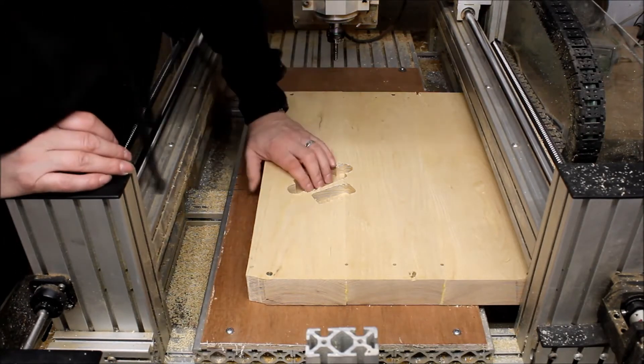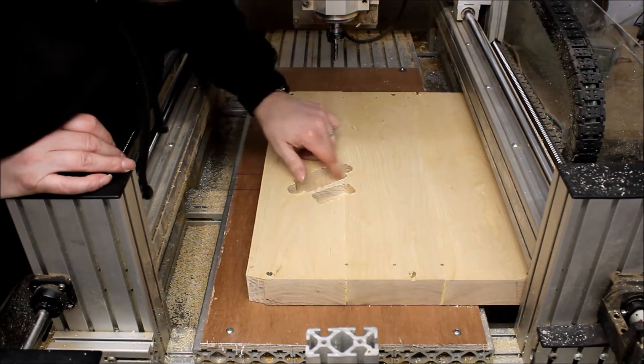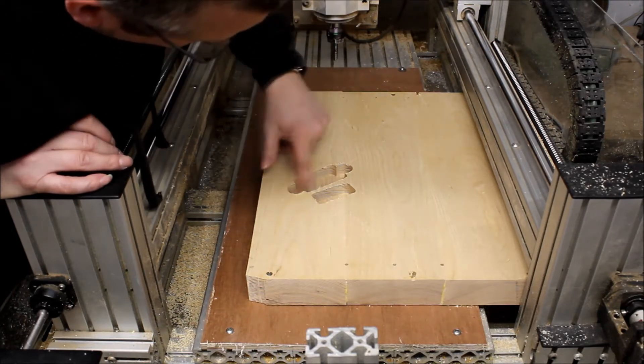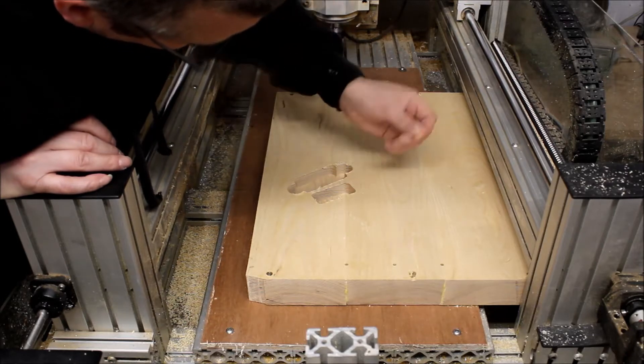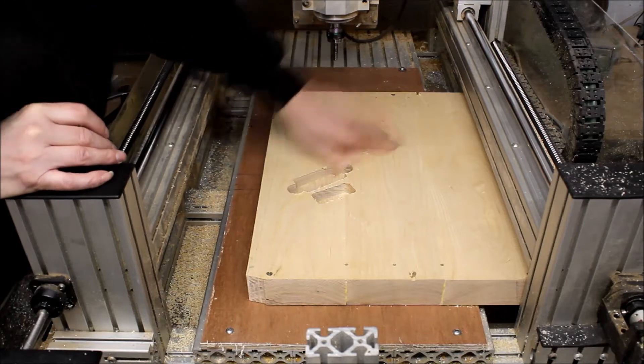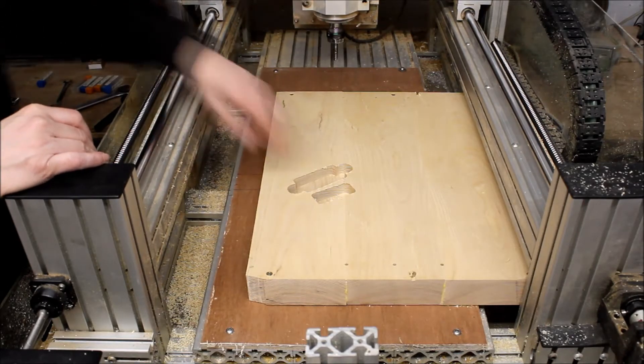Okay, that's the first time I've cut ash with my CNC machine. It's very clean actually — beautifully smooth. A little bit of tear out, fraying at the top there, nothing major. Nice chip stream coming off of that. So we'll call that a success.